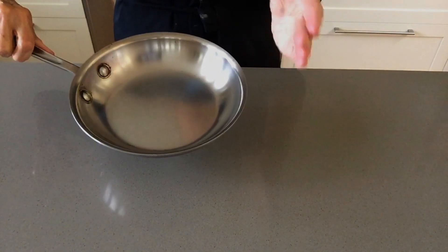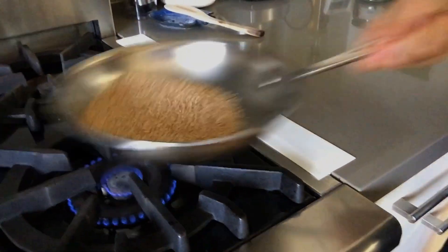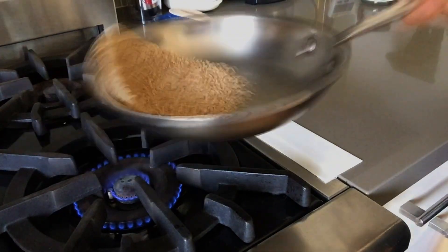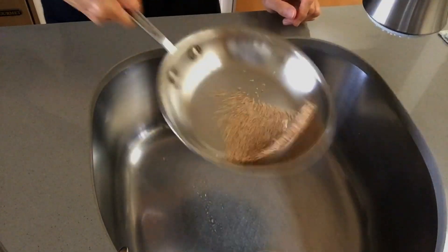This is easier than you think. Just move your hand forward horizontally and jerk it back when the seeds get closer to the far edge. There are plenty of YouTube videos out there that show how to do this. You might want to first practice over the sink.